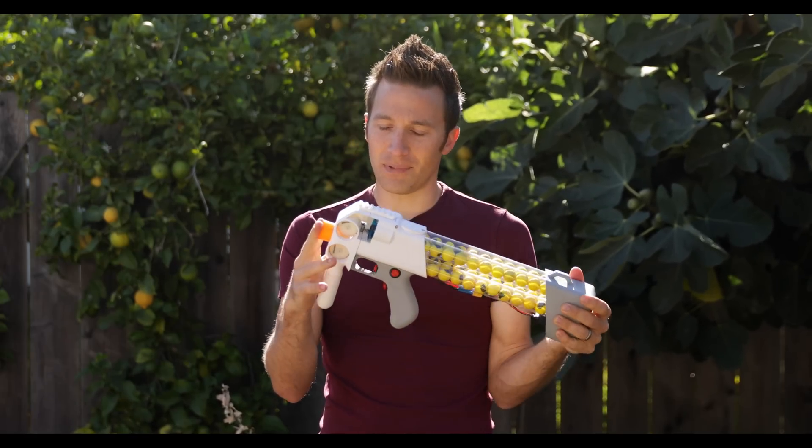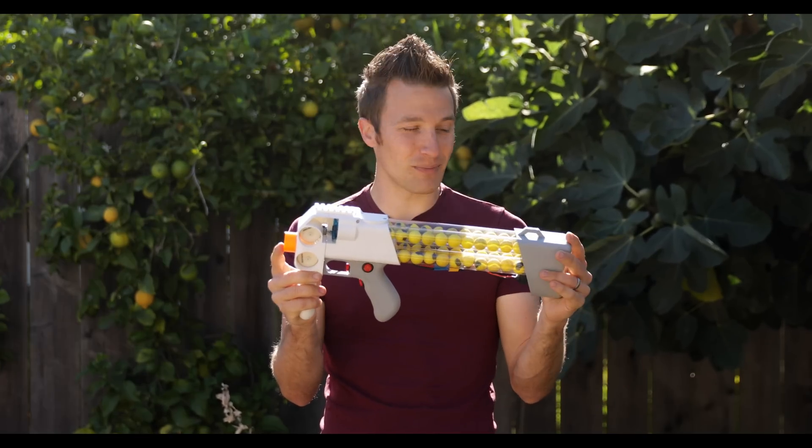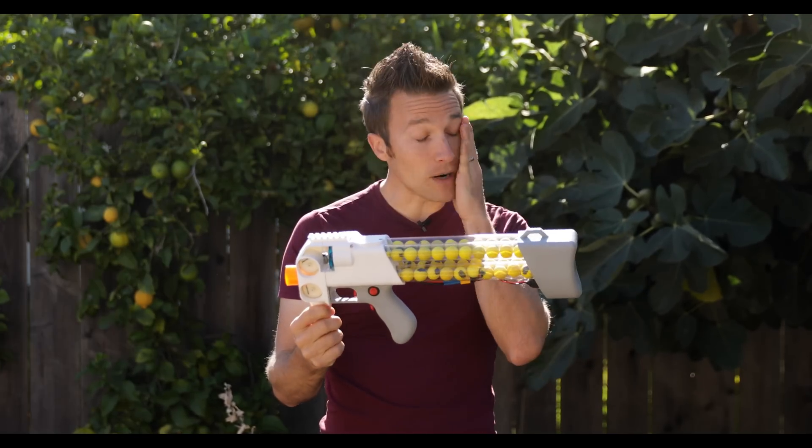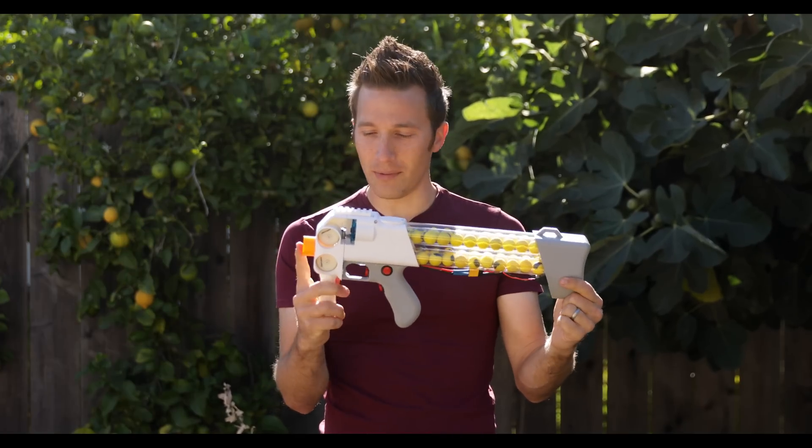I did go with the blaze orange tip because I want to make sure it doesn't look like a gun — I definitely want it to look like a toy. In the future I'll probably do a painted one, though I'm kind of liking this gray. So I might print a whole one that's gray with the orange tip.